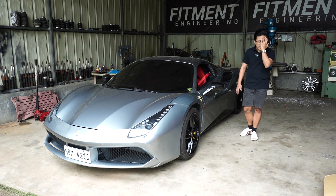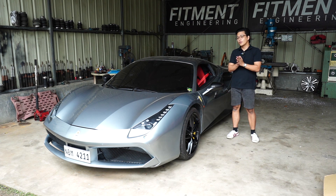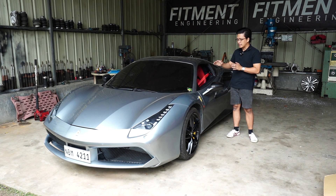The 488 GTB is actually a 4.8 liter V8 turbocharged. The 458 is a 4.5 liter V8 naturally aspirated. So this marks the end of the naturally aspirated Ferraris.